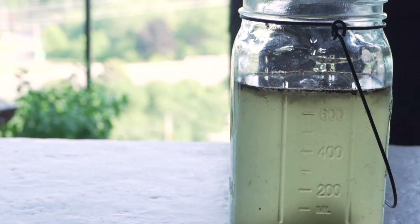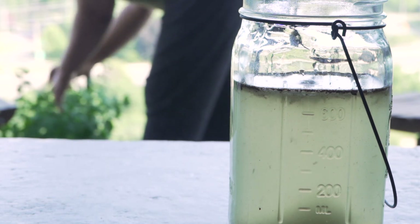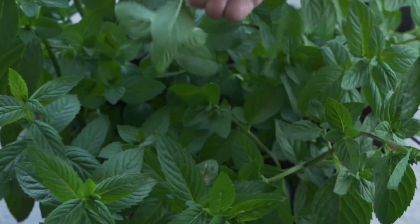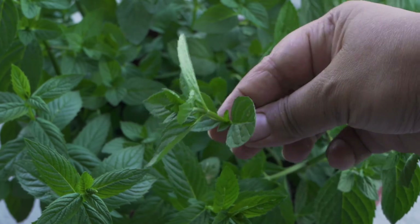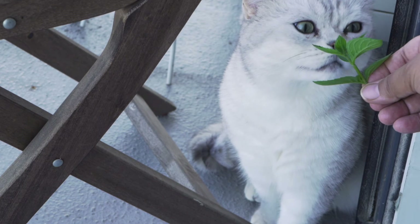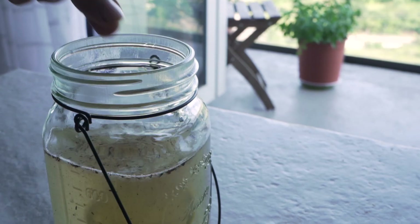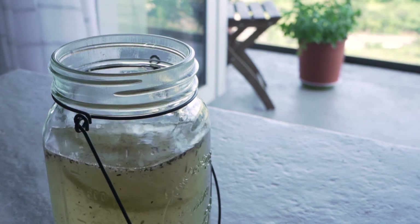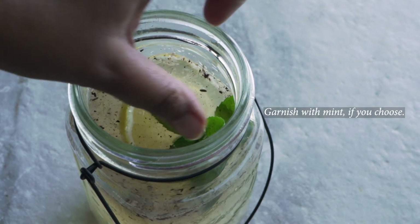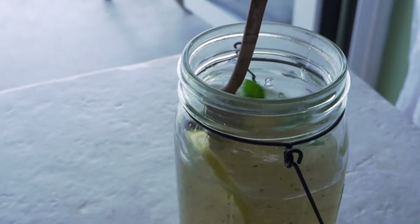At this point the shikanji or shikanjvi is done, but I have some beautiful mint growing in my garden so I'm picking a sprig of mint just for garnish. I'm also adding some lemon slices to level it up a little bit. Then I'm going to stick the shikanjvi in the fridge for about an hour to let it chill further and really let those flavors come together. The drink will taste much more intense and delicious if you refrigerate it for about an hour before enjoying, but of course you can enjoy it right away as well.